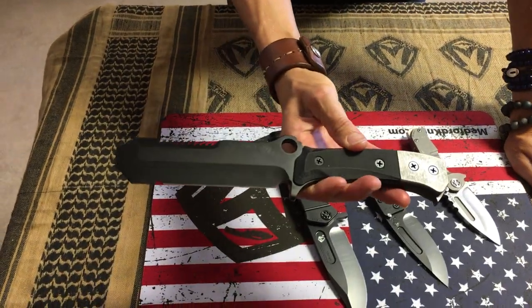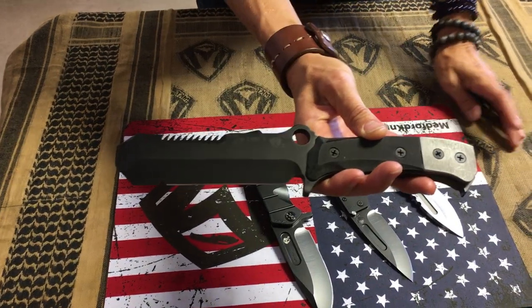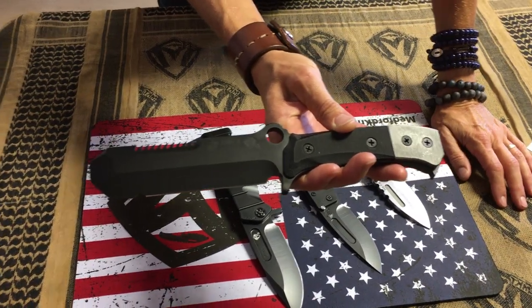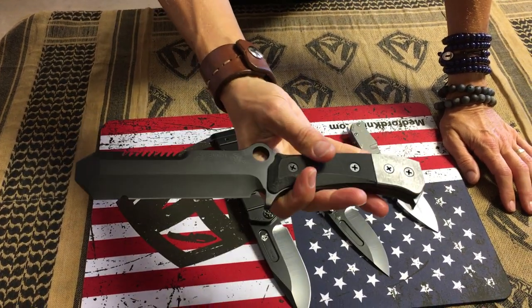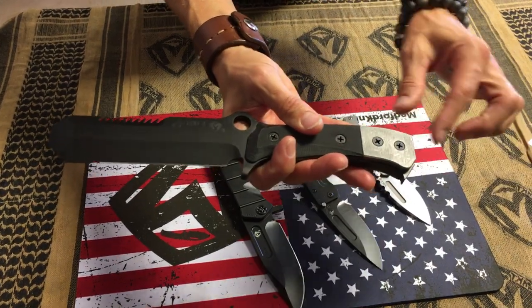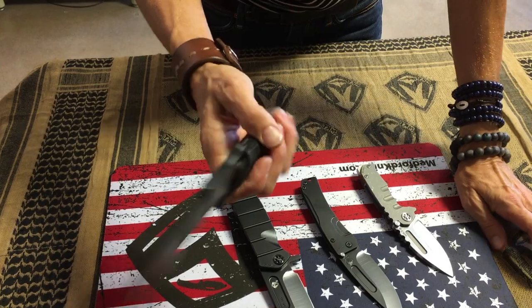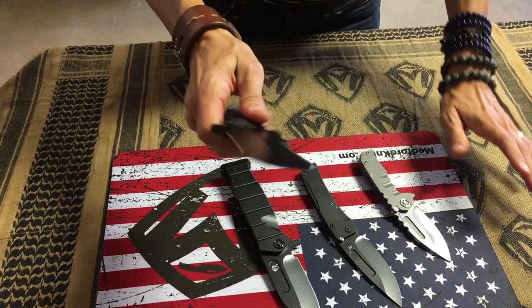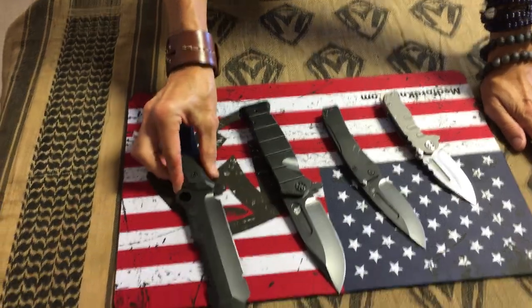Last knife on the table: the fixed USMC EOD. It has the EGA stamped on it — EOD-1. It's made out of 3V steel and it has the MKD stamp on there. 3V is a nice, hardy, rugged steel for hard tool use like the EOD. It's got a titanium hammer plate, a little screwdriver, and it's got a hole for a carabiner and saw teeth. Fantastic tool.